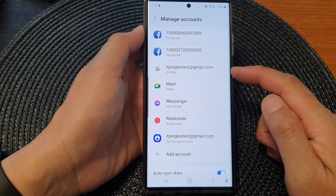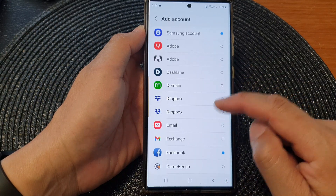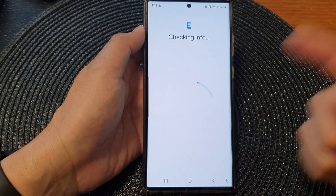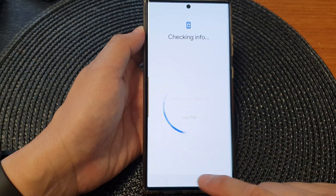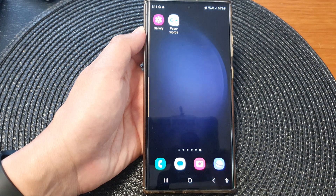You can add more than one Google account if you want to. You can simply tap on Add Account, and from here tap on Google to add an additional Google account. And that's it. Thank you for watching this video. Please subscribe to my channel for more videos.